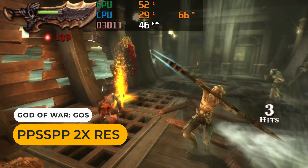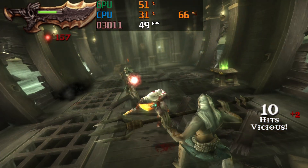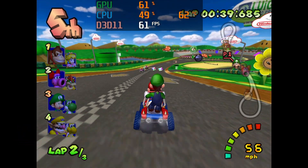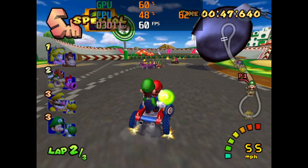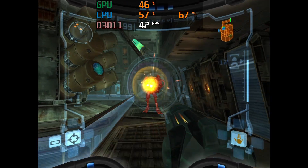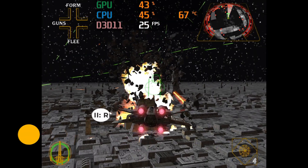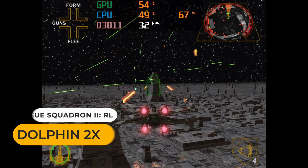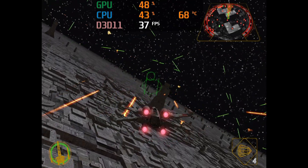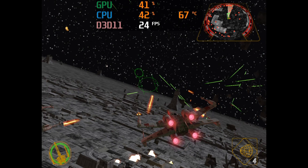Even Ghost Espada holds up pretty well. GameCube is starting to push this CPU, especially if you're not willing to drop to native resolution. Mario Kart Double Dash has the odd frame drops, Metroid Prime's framerate is too unstable, and Rogue Squadron 2 runs much too slow. Not the best GameCube experience, but if you tinker around you can play a decent amount of games, and you'll even be able to play some Wii games at native resolution.